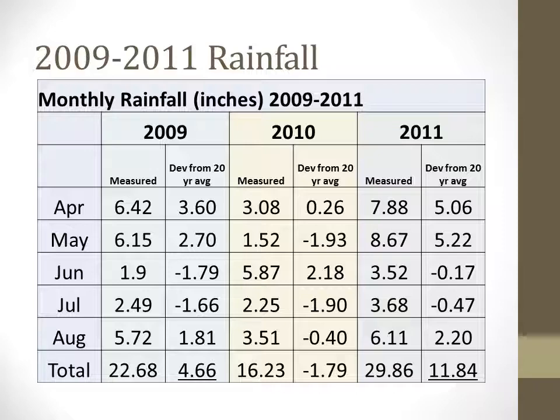This phase of the project was completed over three years with very different weather and growing conditions. Because disease pressure is often correlated with free moisture, monthly rainfall totals are an important consideration in the potential for disease pressure in a given season. During the study, we had two very wet seasons in 2009 and 2011, with the latter year having nearly 12 inches of rainfall over the 20-year average for the orchard site. 2010 was a drier year and thus may have had less inherent disease pressure.